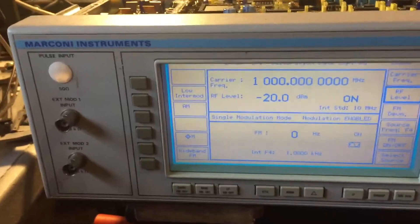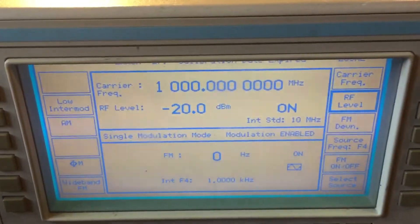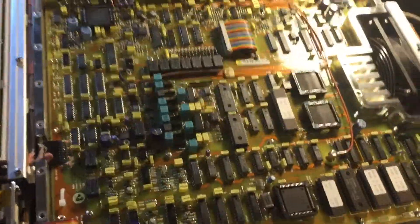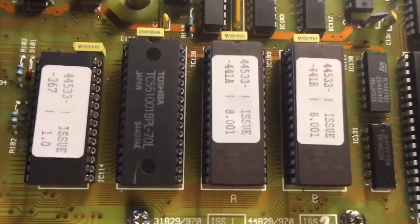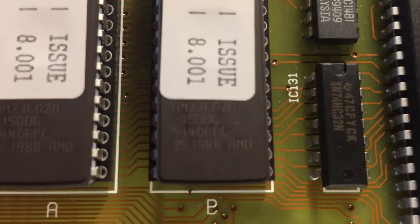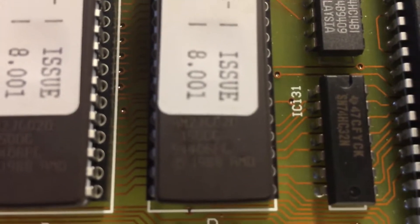The main reason for showing this video is really the location of the EEPROMs. If you've got any problems with data loss, you've basically got to take the top off. Then there is this steel plate on top which has got about 50 screws in it. I'll take those off and here are your EEPROMs - let's zoom in a little bit.